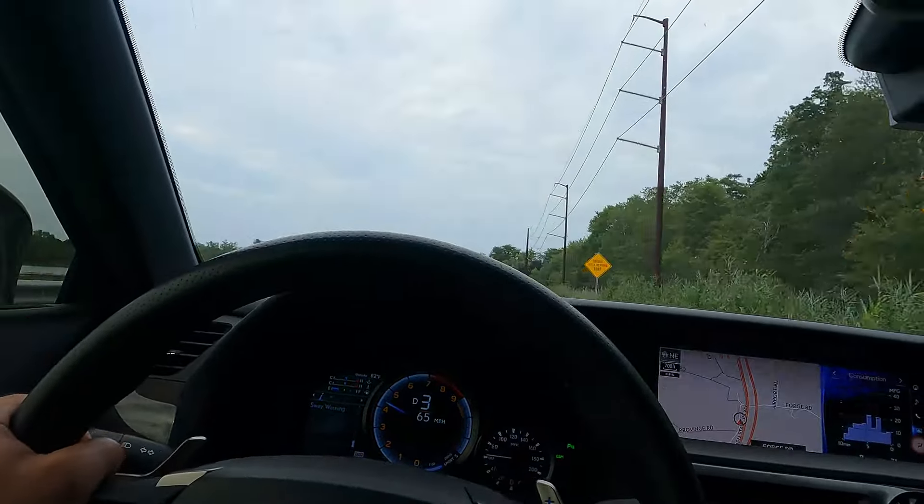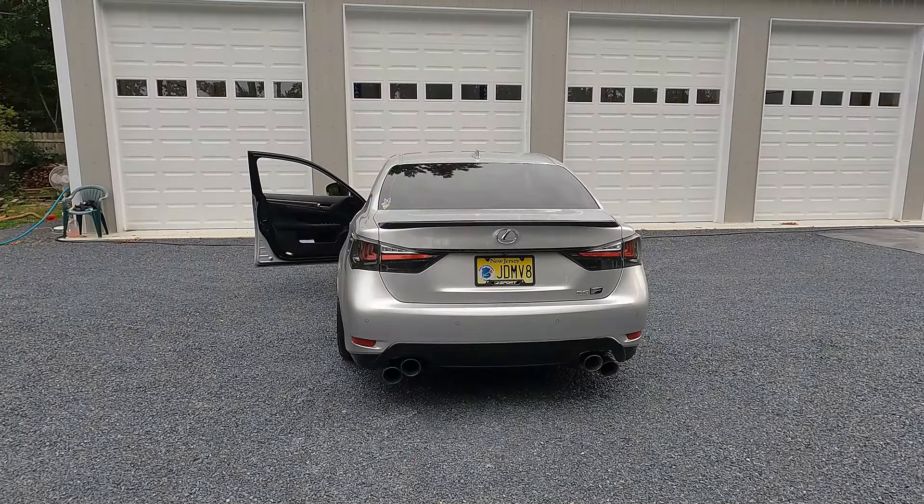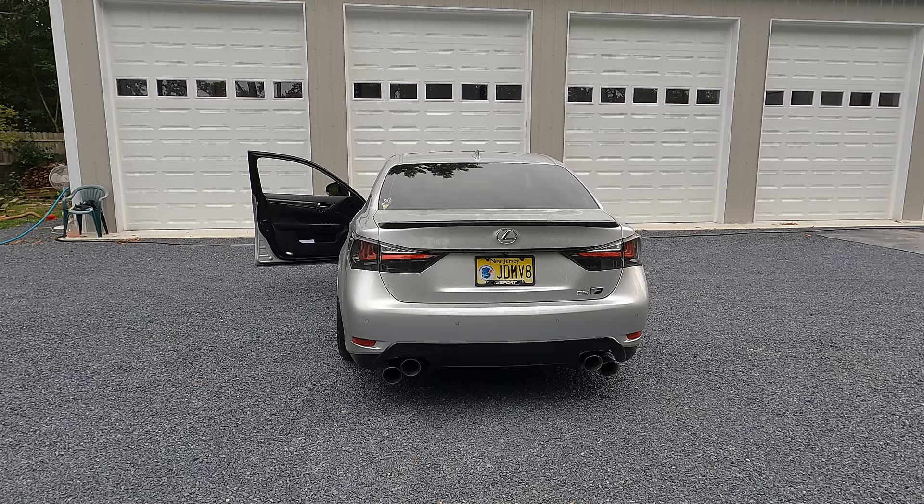Let's go home, set you up on the tripod, and give it a couple revs — a few in open and a few in closed. We're going to start in loud mode, fire it up, give it a couple revs, then I'll switch to quiet mode and again give it a couple revs.